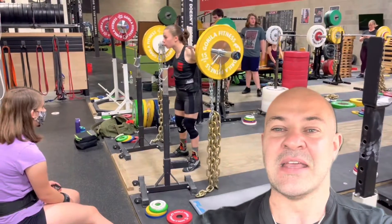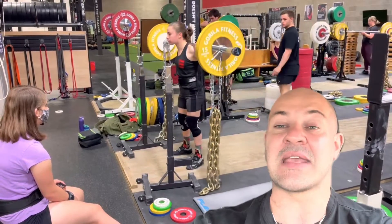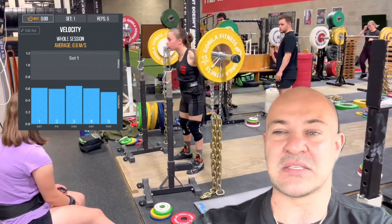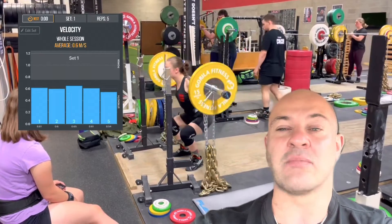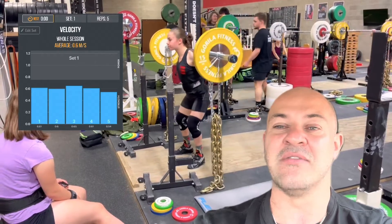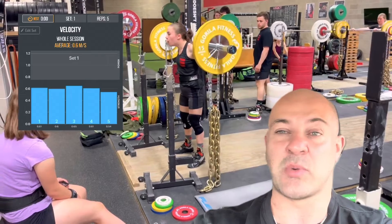In tracking the bar velocities, we find that the peak velocity is 0.66 meters per second and the slowest is 0.54 meters per second, which honestly misses the 0.6 target. I have to go back to the drawing board and re-analyze the repetitions, sets, and loading parameters to get a different response — the 0.61 response I was looking for.